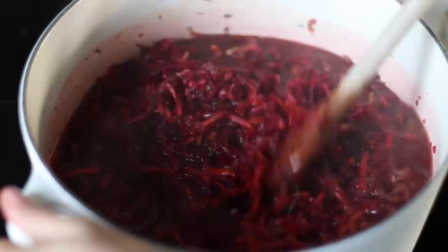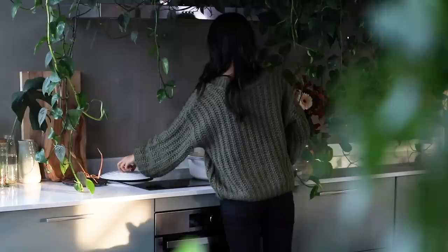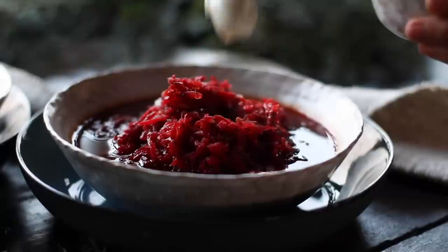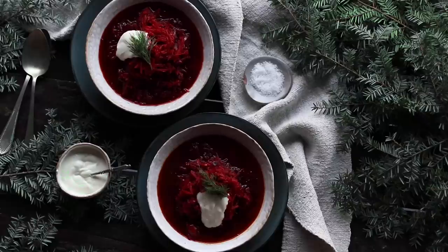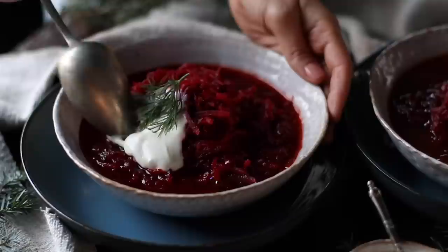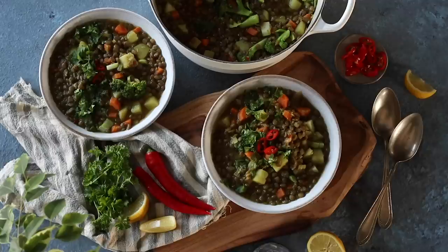Mix it all up — you're going to start to see just how vibrant and beautifully colored the soup is. Cook at a gentle simmer for about 15 to 20 minutes with the lid partially covered. Just before serving, make sure to remove the bay leaves. Serve in bowls with a dollop of Greek-style plant-based yogurt and some fresh dill for garnish. A little while ago I was feeling under the weather with a cold and this soup felt like a little cure in a bowl — it's loaded with vitamins, minerals and antioxidants.